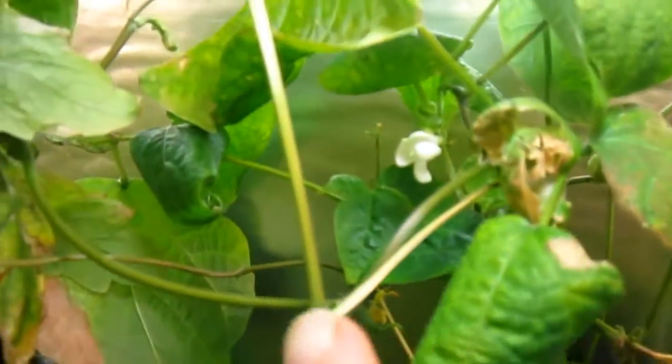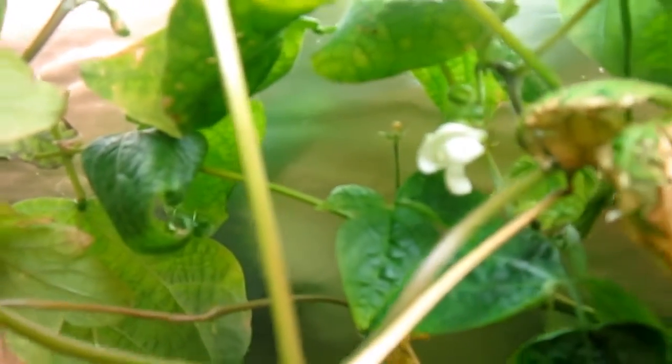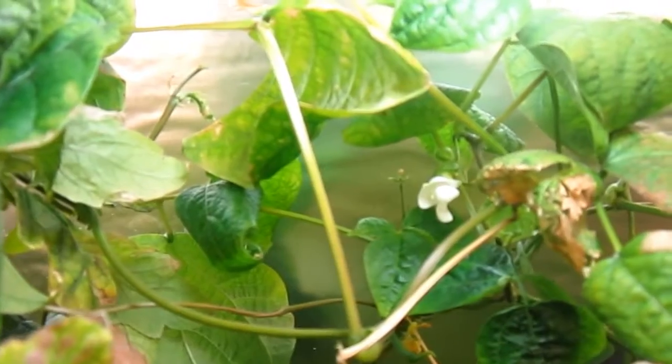And you can see where the new flowers are forming. And that'll be ready in a couple weeks.